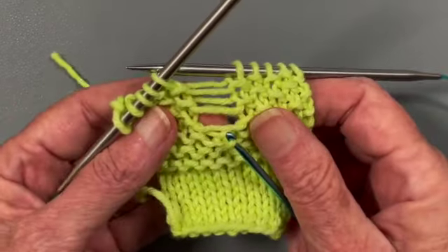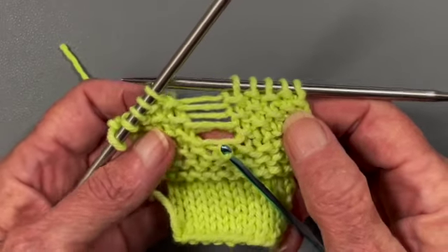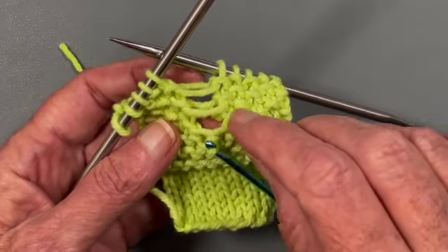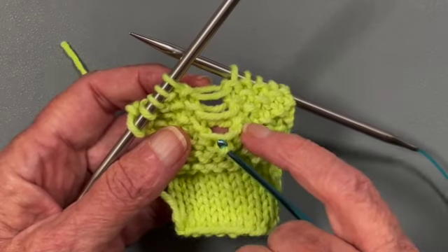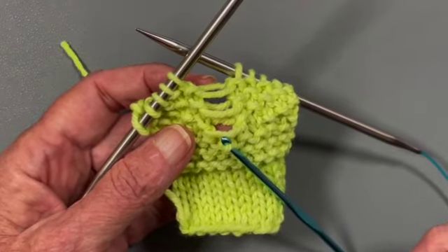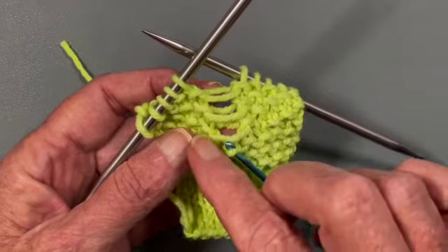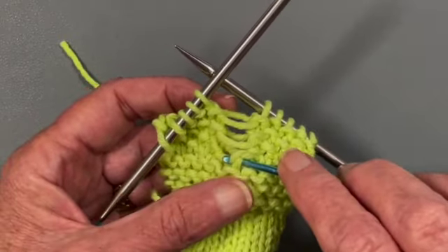Now we're going to start the seed stitch. We know seed stitch is knit, purl, knit, purl. This next strand is coming forward — that means there's a purl here and a purl here, so it tells us it has to be a knit, because in seed stitch if you have purl on both sides, this stitch has to be a knit. We just pull it through as a knit.